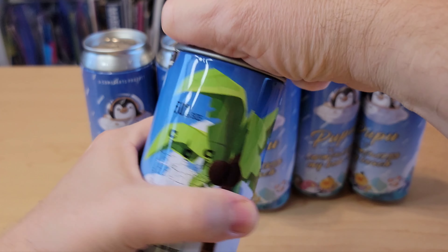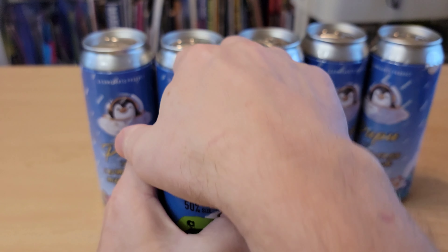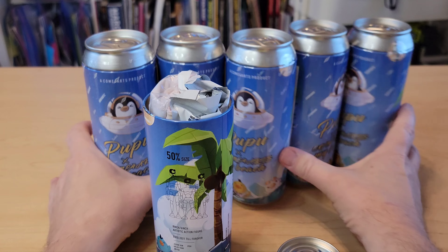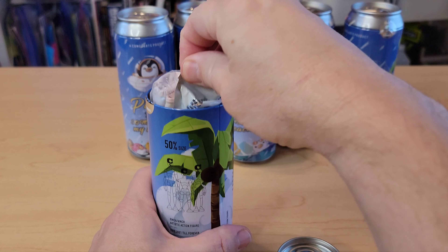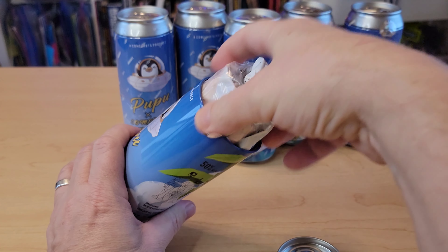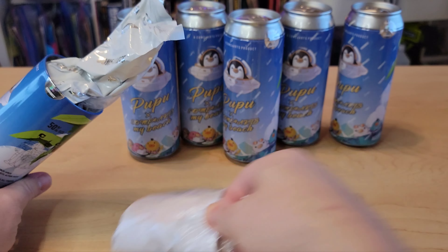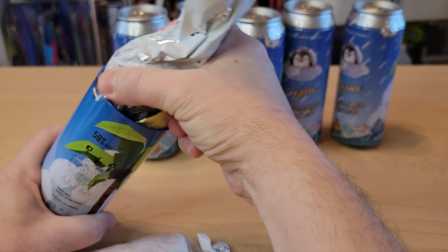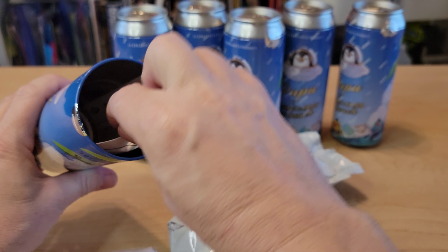Cut that little thing. Look at that! Wow. So far I love the packaging. What the heck — whoa! Oh my god. I might have to do this in a two-parter video. There's so much in here. A little stuck. Some paperwork. This package is so cool — this case.